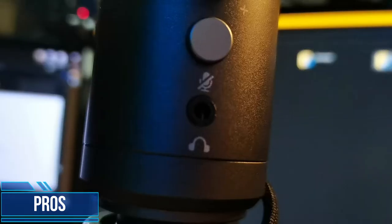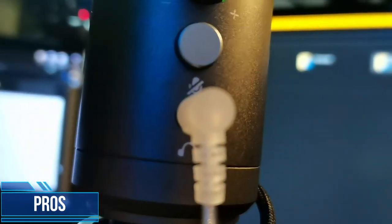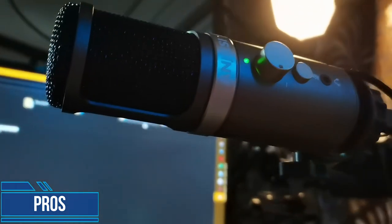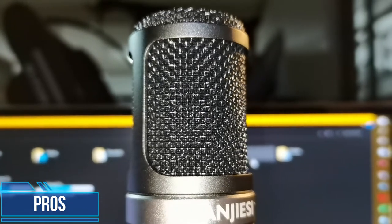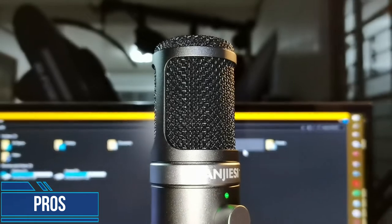Next is that it's got low latency monitoring, but I feel the latency a little bit in my ears — just a little bit. It's still very functional for you to be able to monitor your voice. The last pro is that inside this grill there is a sponge, so you will not need a foam cap or a pop filter in front. It looks very neat and very minimalistic.